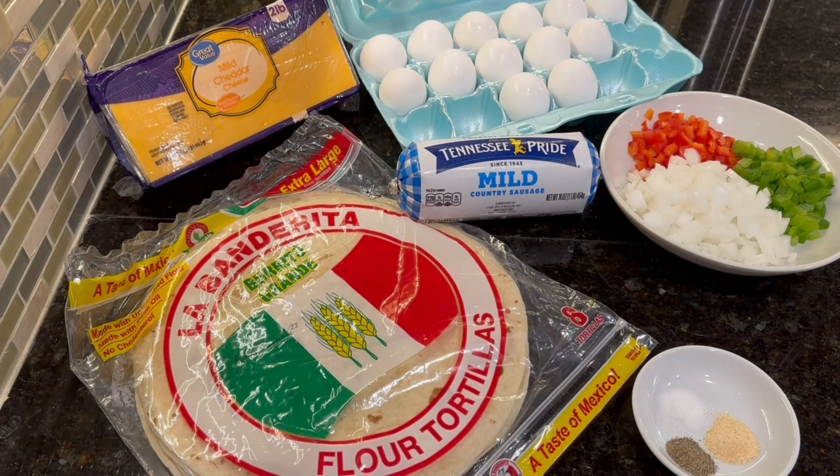In this video I will be making breakfast burritos. This is another recipe that I came up with on my own, just kind of playing around in the kitchen. It's great to store in the freezer and grab if you're in a hurry.